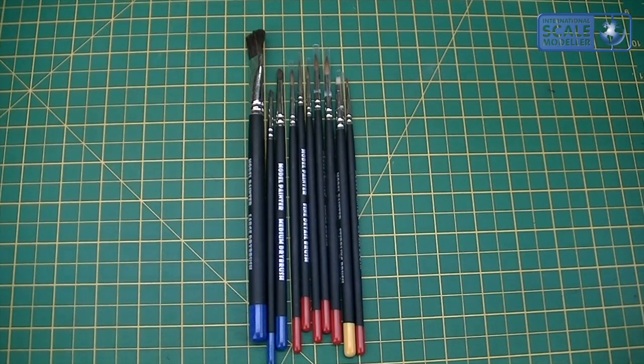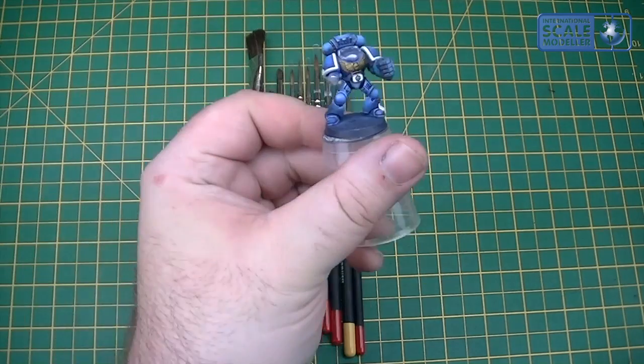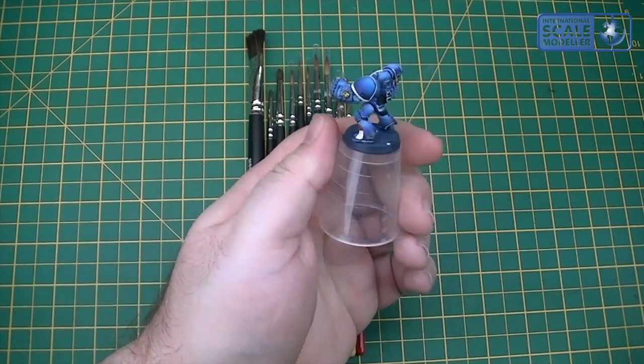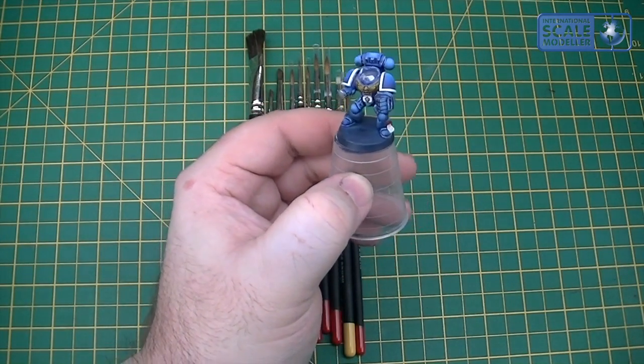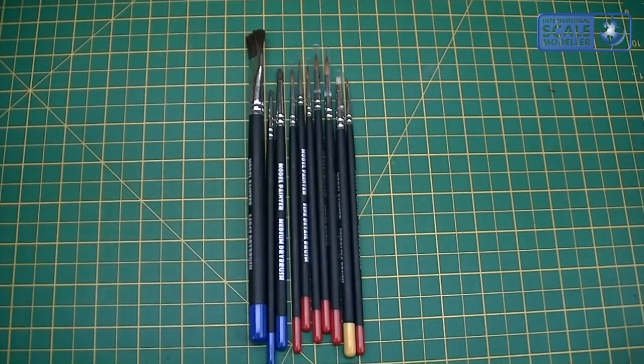I've just started painting a few Warhammer bits and bobs — this is one of my latest ones that's on the go at the minute. I've airbrushed probably 50% of that and detail-painted the rest, and I will try out these brushes on them going forward.